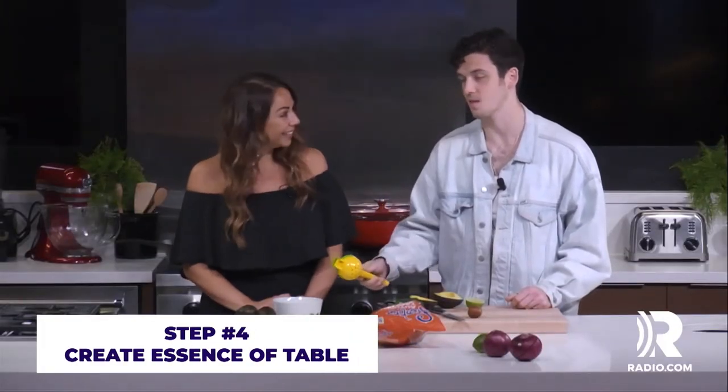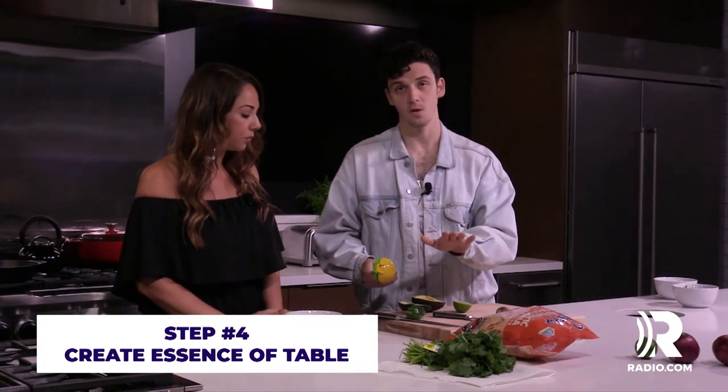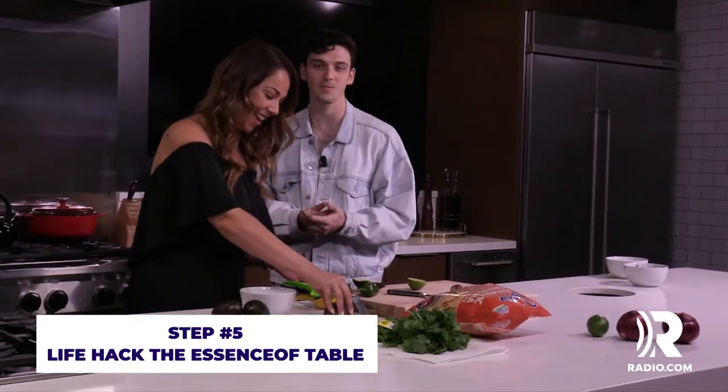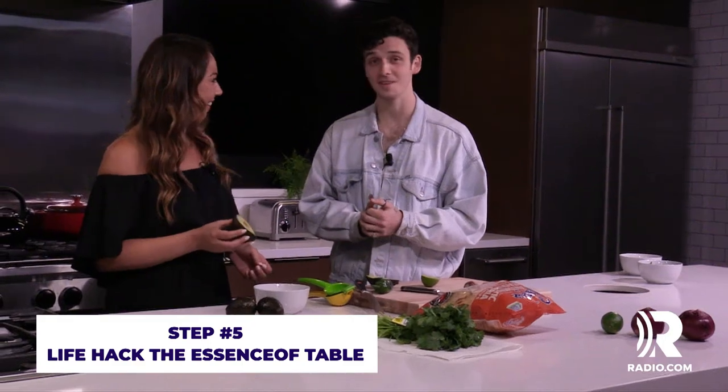What you want to do is get essence of table, so you want to squeeze — you have to do it. Most people forget this part, but you have to squeeze it onto the table. You don't want to wash the table because it's not essence of table if you wash it. Got it. Can we just get essence of table now? Essence of table with the lime. Yeah, now you're thinking more like a person should think.